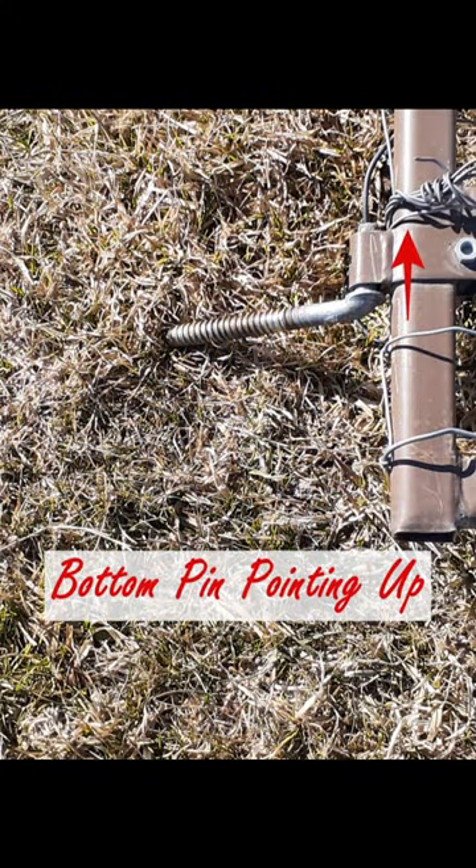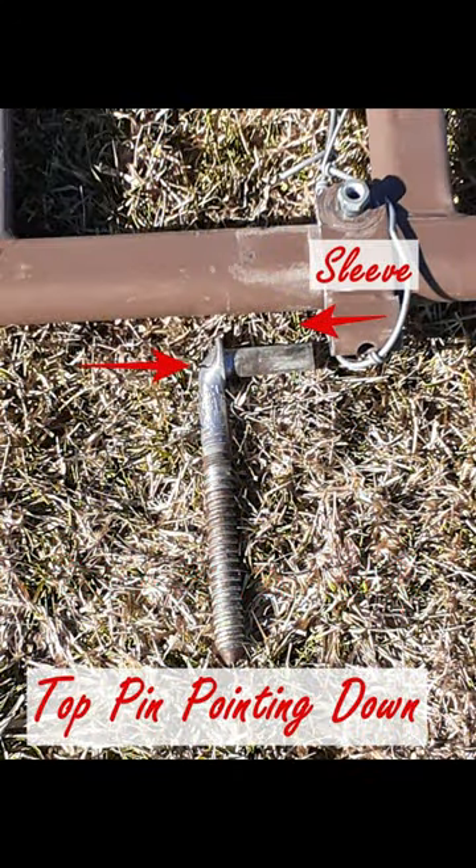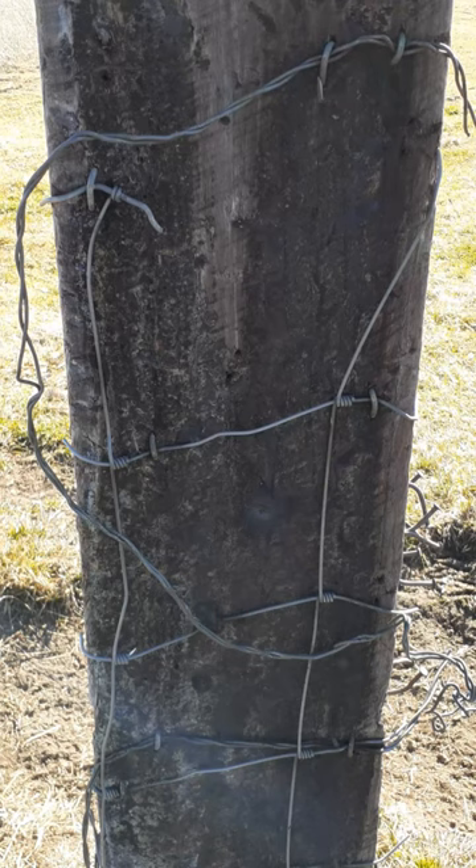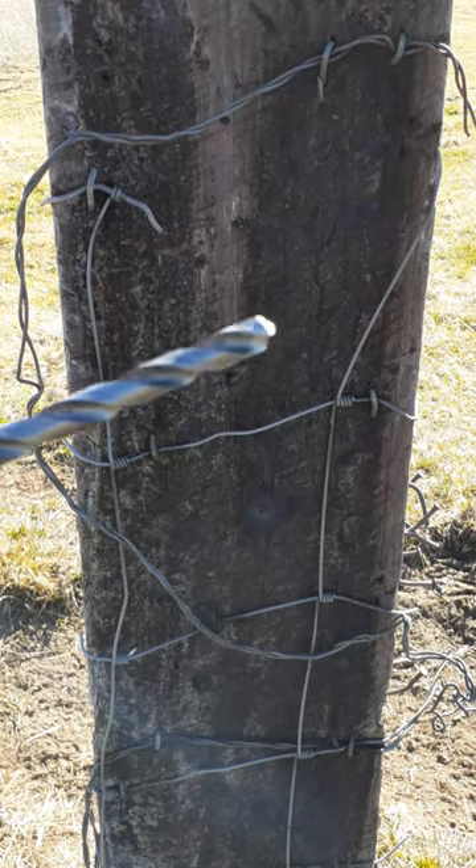Place the gate on the ground and place the pins where they should be. The bottom pin points up and the top pin points down. Make sure the sleeve is down to hold the top pin. Measure the distance between pins — this measurement will be the hole spacing to hang the gate. Measure the bottom pin to the gate and add 4 to 6 inches for clearance. Mark this on the post where the gate will hang.